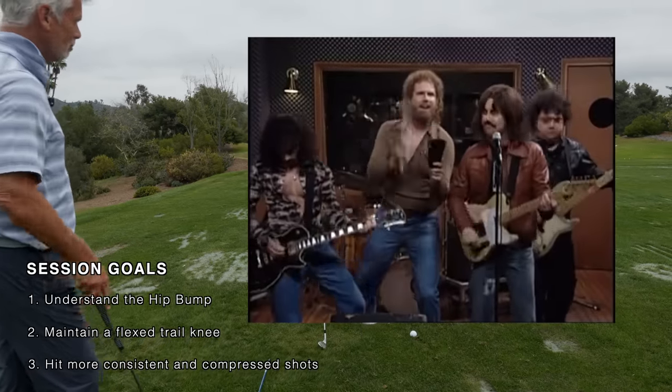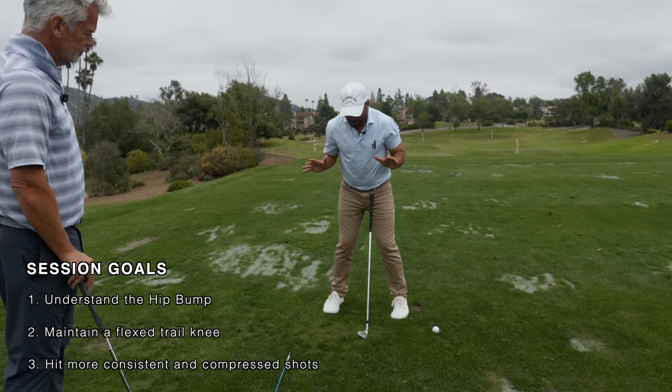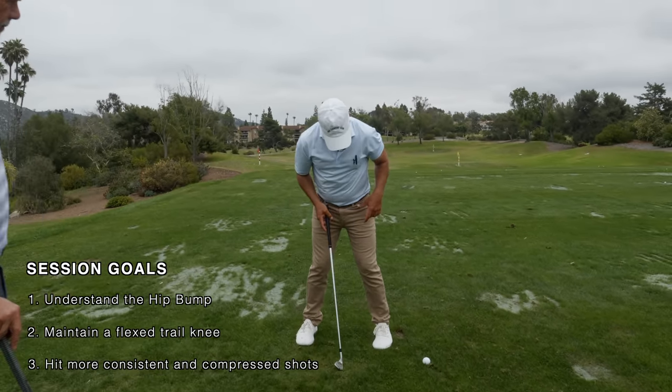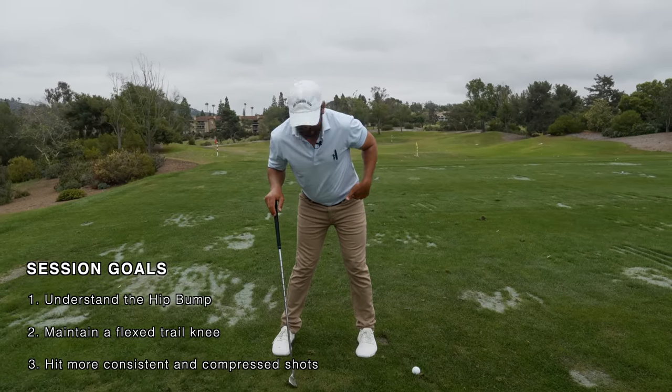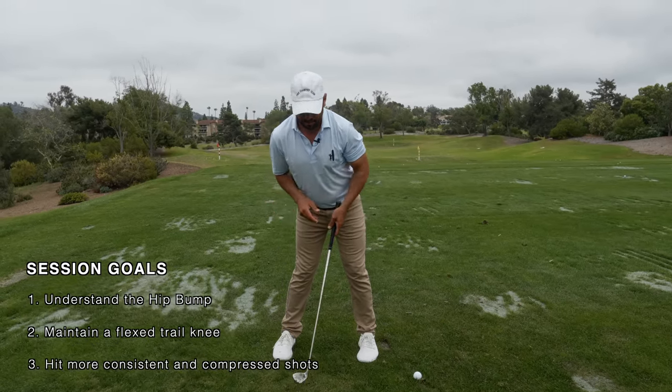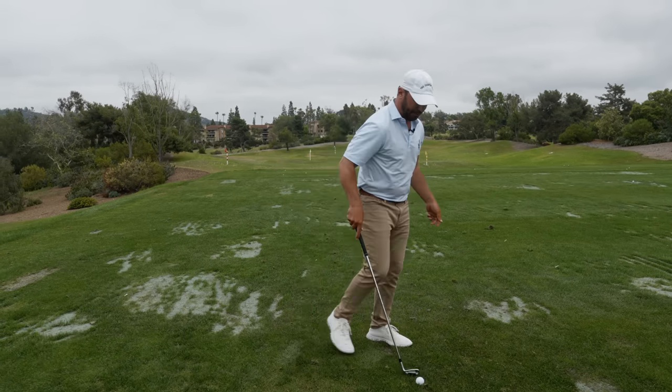More cowbell, exactly. So here's the big thing, buddy - how much bump do we need? I like to say it like this these days: your femur. I like to get the femur feeling like it's right on top of my foot. So for you, that's really feeling probably a couple inches, not just one inch. All right, let's get after it.